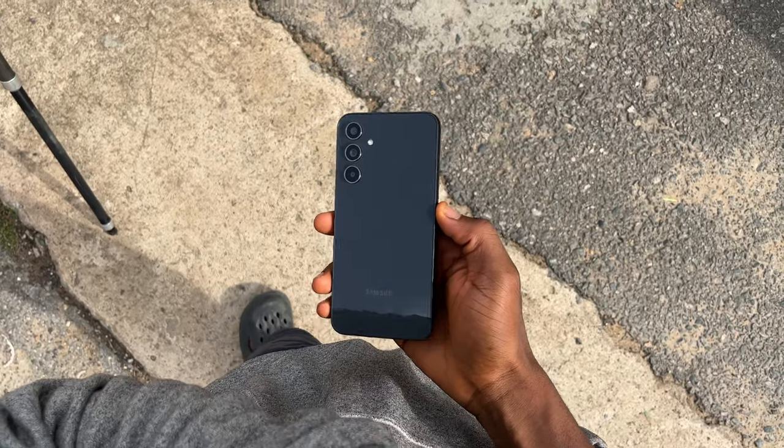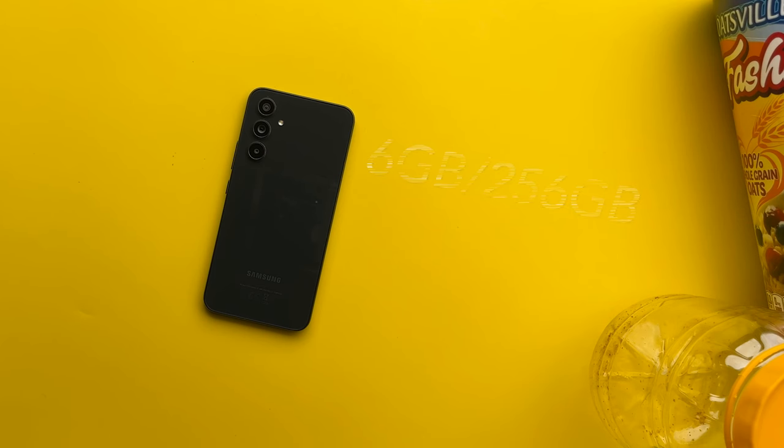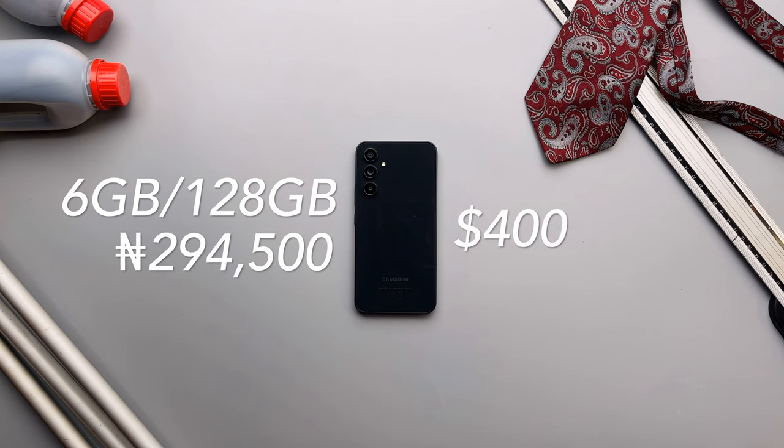Overall thoughts — they fixed it. The only major complaint was fixed, so thumbs up. I can confidently recommend this phone now: solid design, solid cameras, software and battery life on point, and now great performance. My only complaints are the chunkier bezels and the fact that the charging adapter doesn't come in the box. This particular A54 with 8GB of RAM and 256GB of storage goes for 315,000 Naira, or about 400 to 500 dollars. The base model with 128GB of storage sells for 294,500 Naira, or about 400 to 450 dollars. Here in Nigeria it's still kind of on the expensive side, but it's better value for money compared to the A53. Samsung also offers FlexPay installments, going as low as 12,900 Naira monthly.